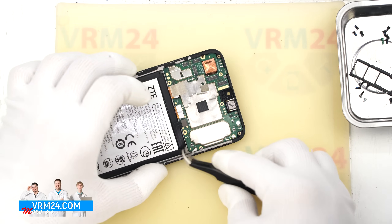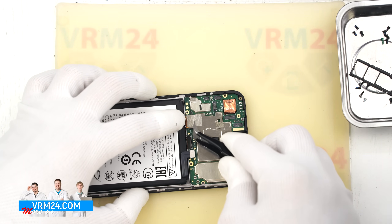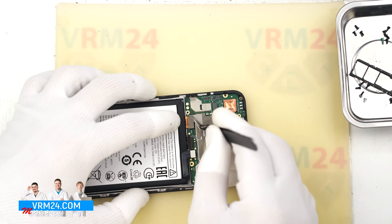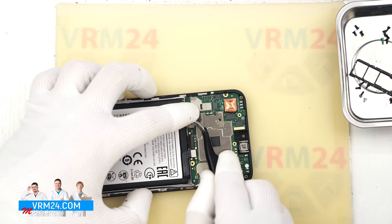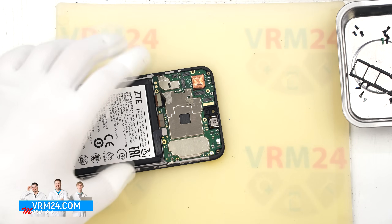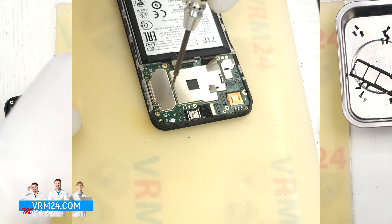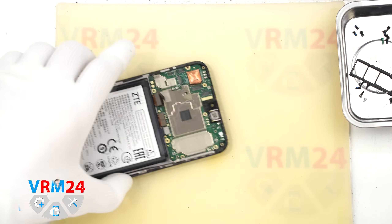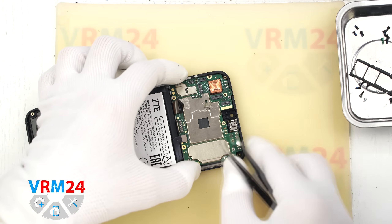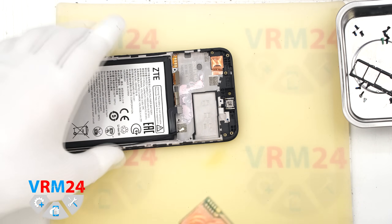Now let's move on to the motherboard. First, we disconnect the coaxial cable connector, then the interboard flex, and then the display flex connector. We peel back the thermal foil — it will also be reused during reassembly. After that, check for another screw securing the motherboard and remove it using the same 1.5mm Phillips or H3.0 screwdriver. Now nothing is in the way — carefully pry out the board at the right spot and lift it out. Please note that it may still be held by thermal paste. And that is it — the disassembly is complete.